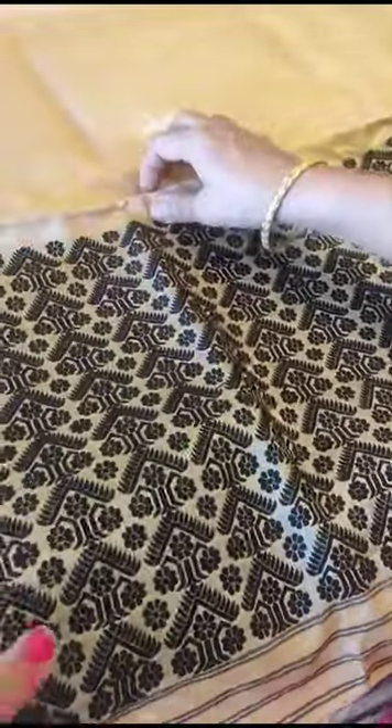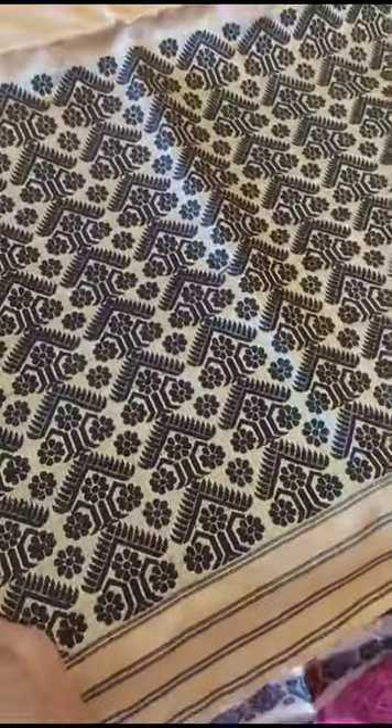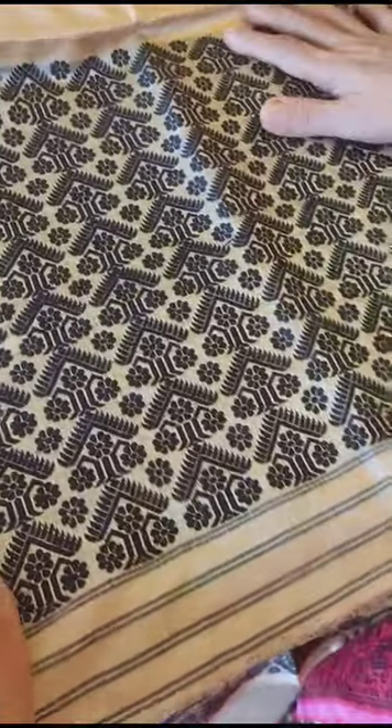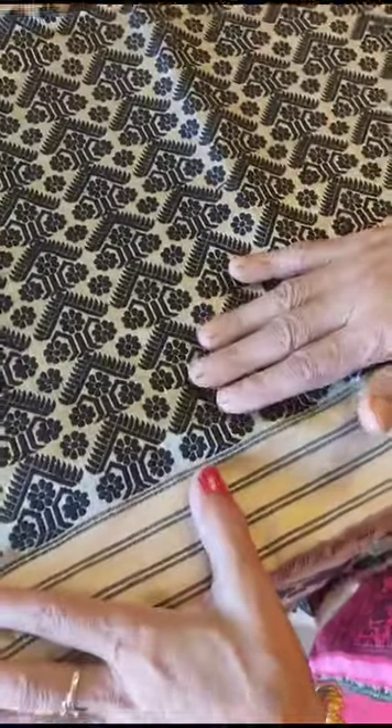It is very beautiful. The tree is very cute and nice. This is authentic.